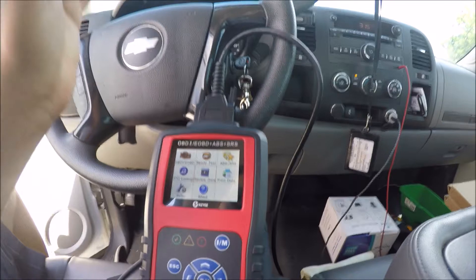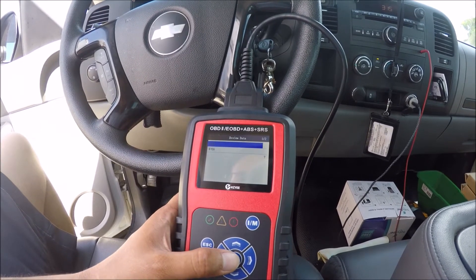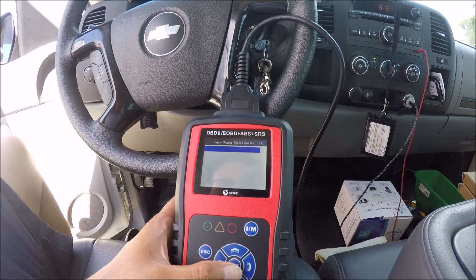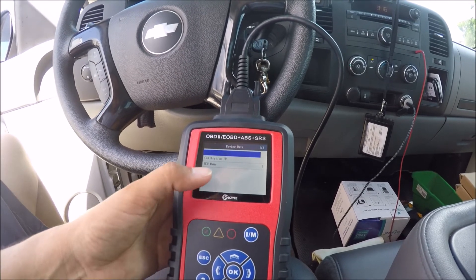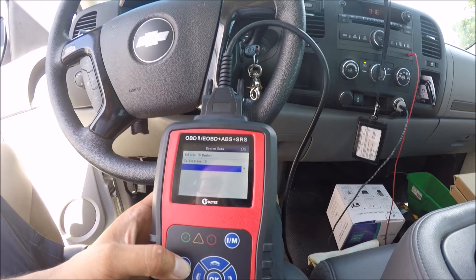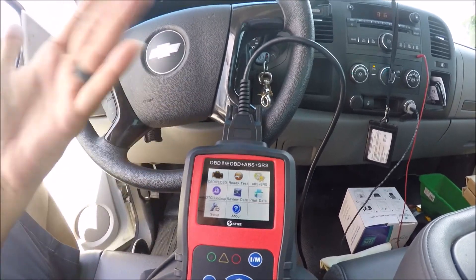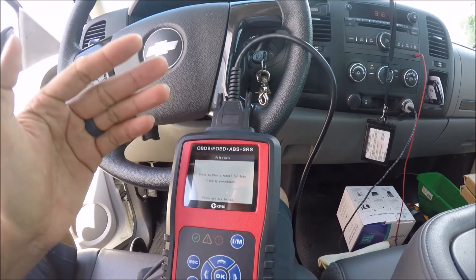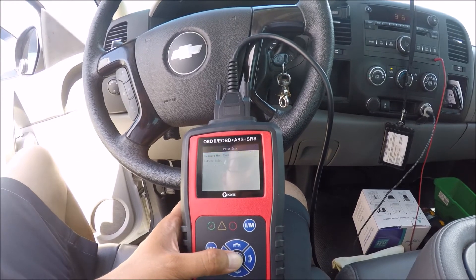Let's say you're done running checks and you want to review your data from the comfort of your air conditioning inside. You can click 'review data' and see everything from the onboard test, all the vehicle information, and the VIN number — you have access to everything right there. There's also a print data option: if you want something on paper to bring somewhere, follow the instructions in the user's manual by downloading the software, plugging the scanner into your computer, and then you're able to print all your data.